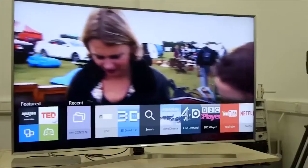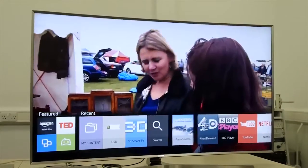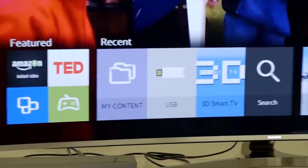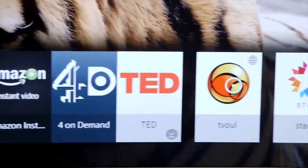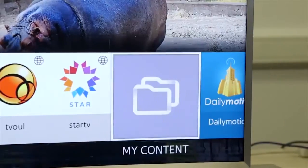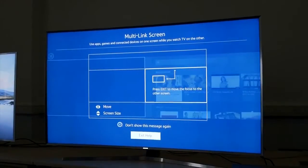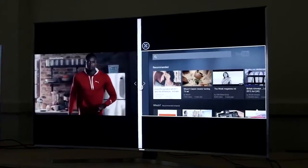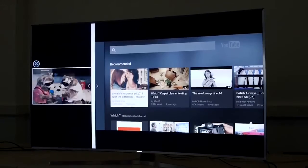Samsung has completely redesigned its smart TV service using the Tizen operating system. They say it will be more fluid and easy to use. A navigation bar pops up at the bottom of the screen while you're watching TV, containing all your favourite and most recently used services. The multi-linked screen feature introduced in 2014 has been updated, allowing you to resize either panel — so you can make a web panel smaller while you watch TV, and vice-versa.